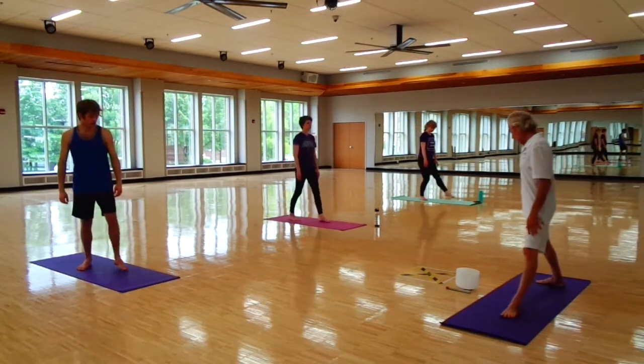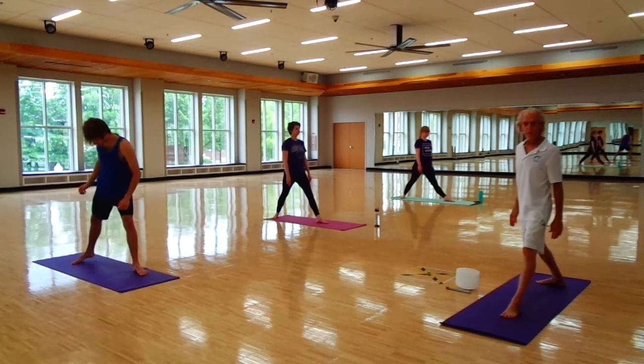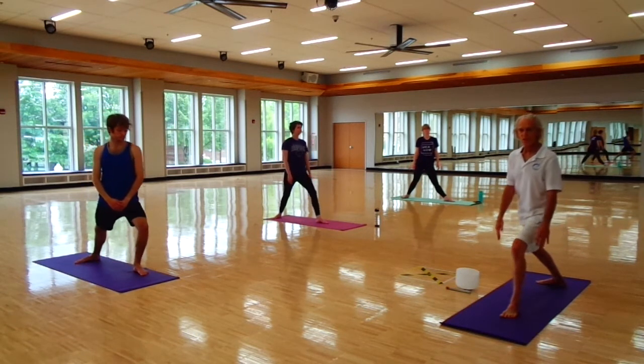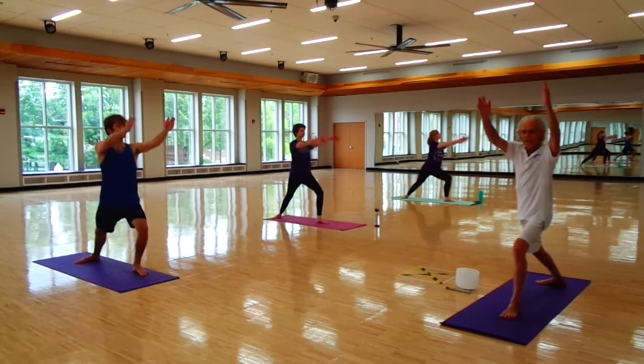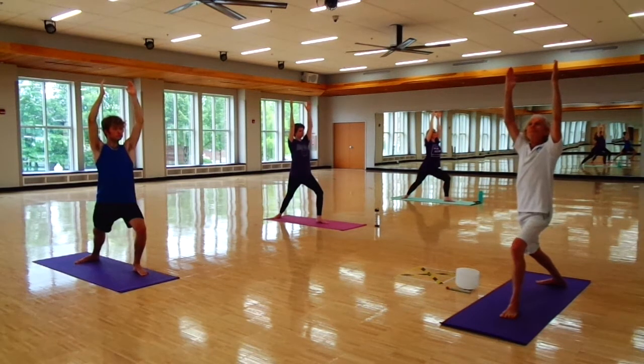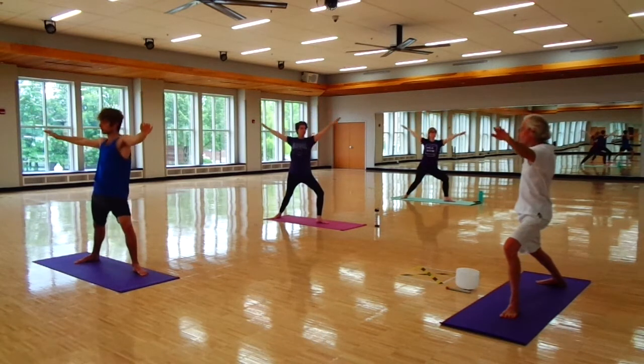With the left foot out, the right foot angled towards perpendicular to the front. This is going to end with a balancing pose too. Arms overhead, flat in the back forward, and arms parallel to the floor — one and two.